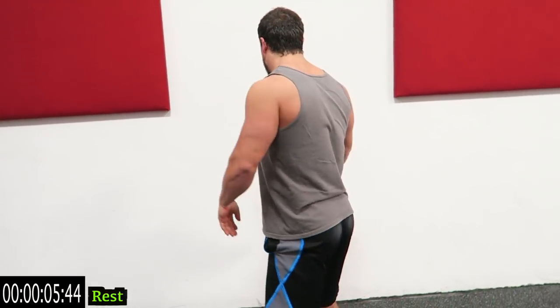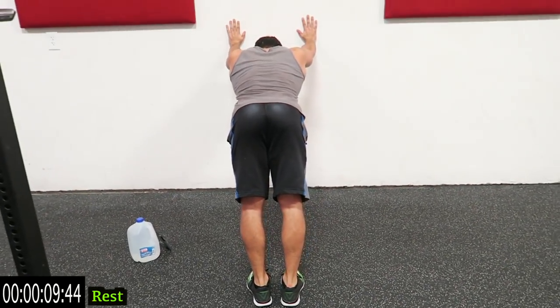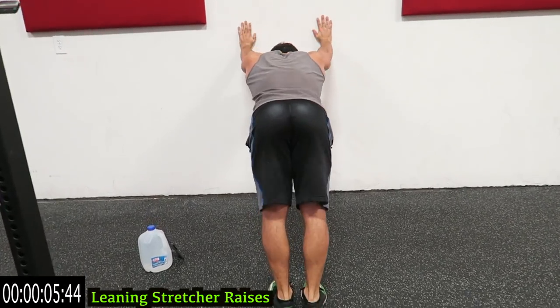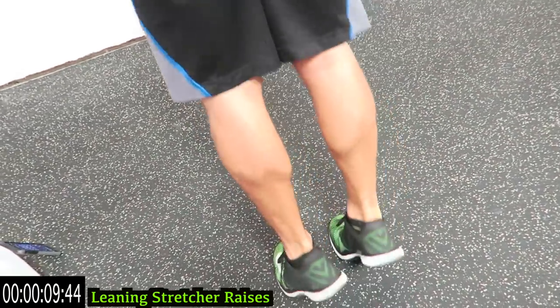We're going to calf stretcher raises now. Come against the wall just like this, stretch them out, lean forward, come back — getting a full stretch. This combines a stretch with a raise for full effectiveness on those calves, getting full range of motion as high as you can on those toes.